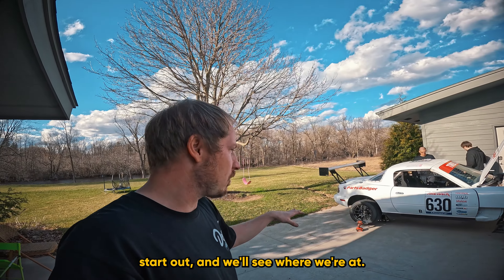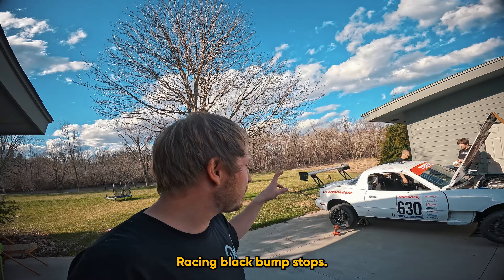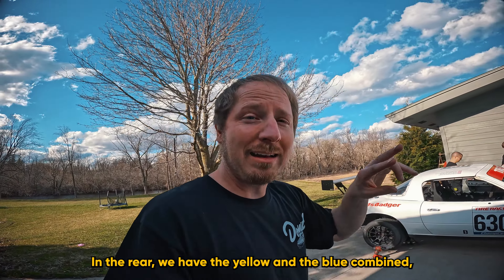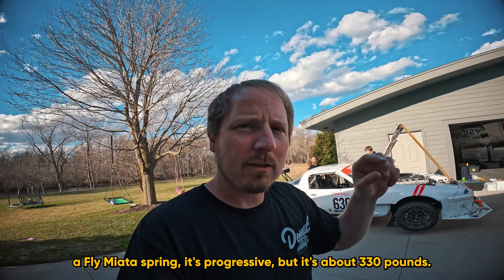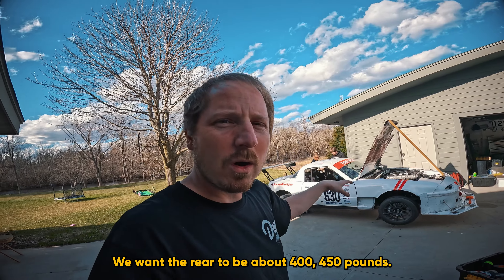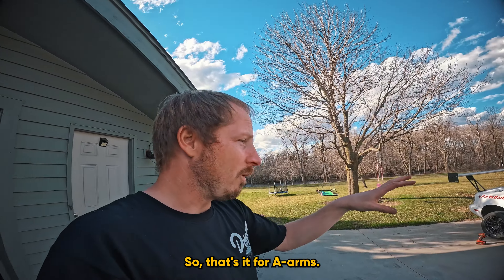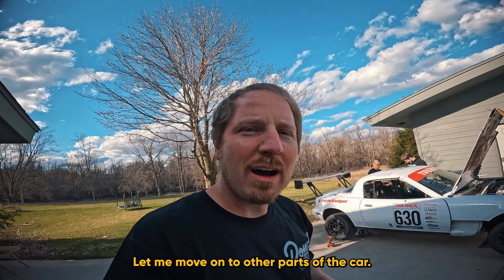For bump stops in the front we have 5X Racing black bump stops. In the rear we have the yellow and blue combined, hopefully to make up for some spring rate. The Flying Miata spring is progressive but it's about 330 pounds — we want the rear to be about 400 to 450 pounds. That covers the A-arms, brakes, and suspension.